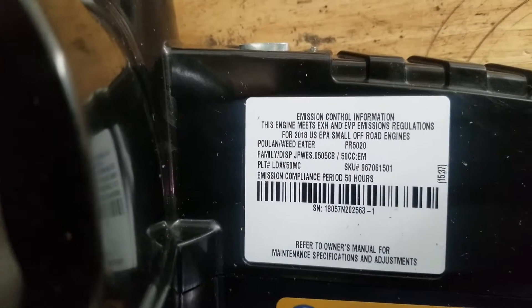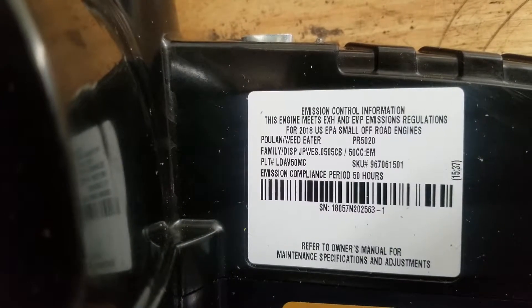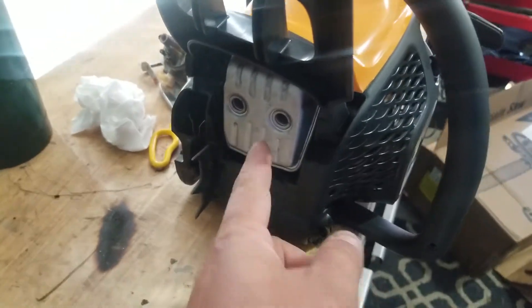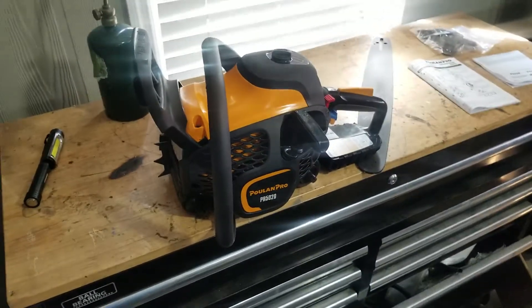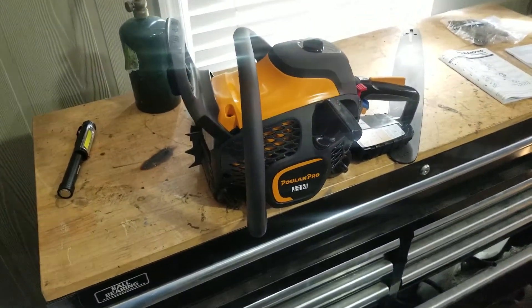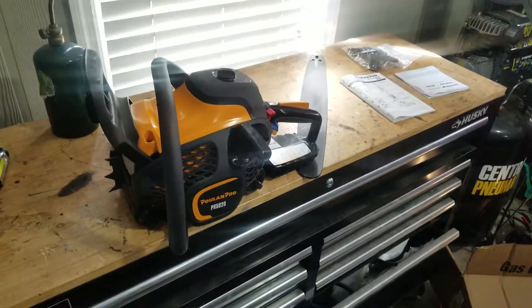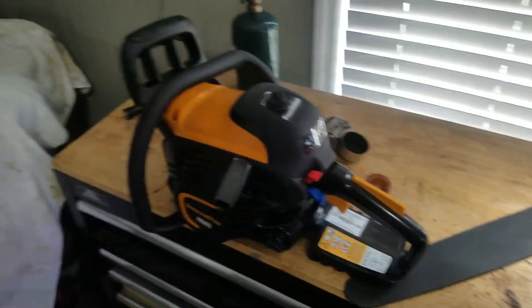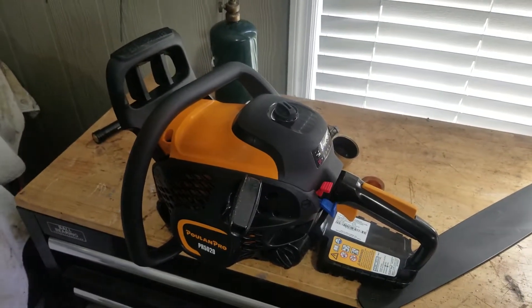The model number of this saw is the PR5020. I'm probably going to do the muffler mod — knock another hole in this thing. EPA and emissions regulations have gotten into even chainsaws — they've got spark arresters and cages inside the mufflers. Two-stroke oil smoke clogs those cages up and reduces flow. Two-strokes work on air in, air out, and you can really make them scream by giving them a little more exhaust port flow.